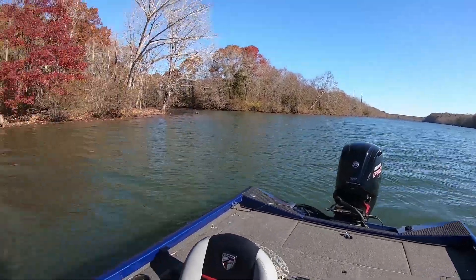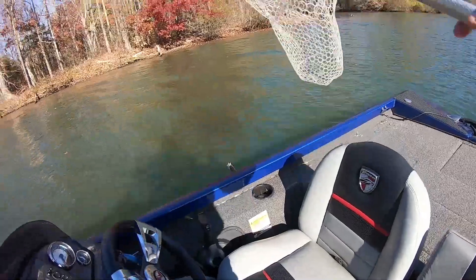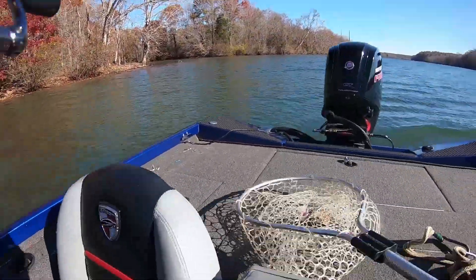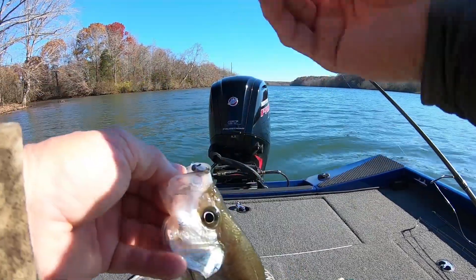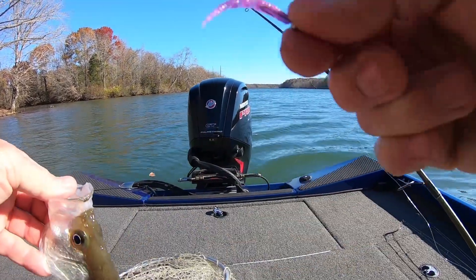Yeah, this one's a crappie. Most of them I'm catching here are some panfish. So I thought let's go smaller — I'm just gonna lay this right here, guys. Trying to find an easier place; sometimes other spots get tricky. That's a nice crappie there.